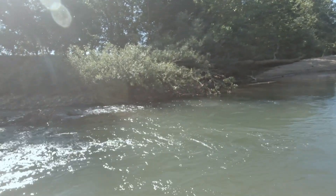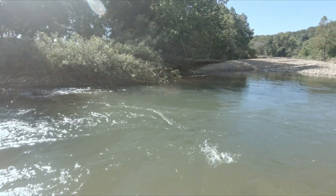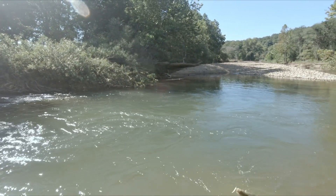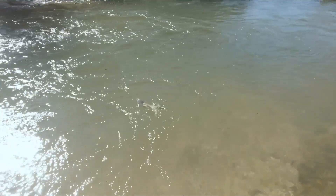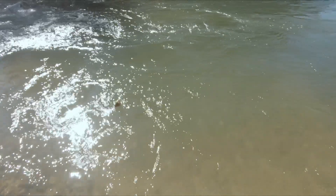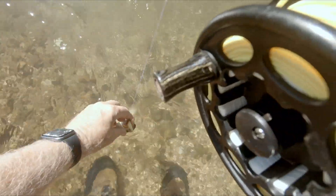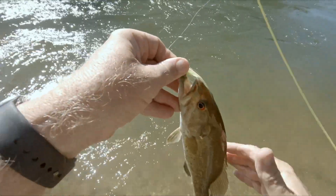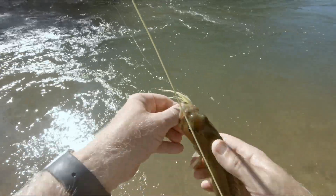Yes, I got one! I called it right — I don't know what it is... oh, it's a little bass. Yep, it's a little smallie. All I did was throw up behind that log — any place there's a seam like that you can catch a smallmouth, or at least try. That's a light-colored smallmouth; he didn't fight as good as the big one. I see my tripod up river and I broke my fly off, so I'm going to call it a day.